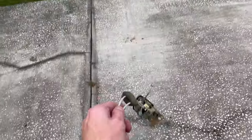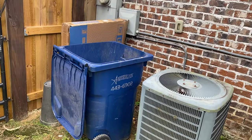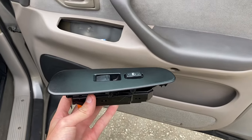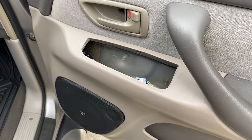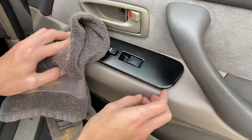While the Plasti Dip was drying I also replaced the passenger door latch and got rid of the old one. I also painted all the rest of the window switch covers and let them dry. Here's me reinstalling them — I really like how they match the speaker cover and tie everything together.